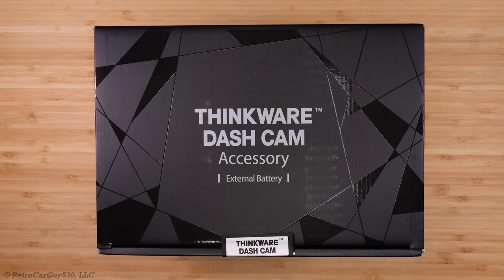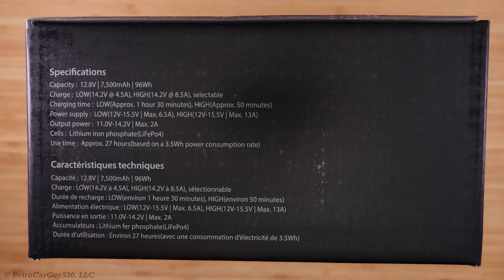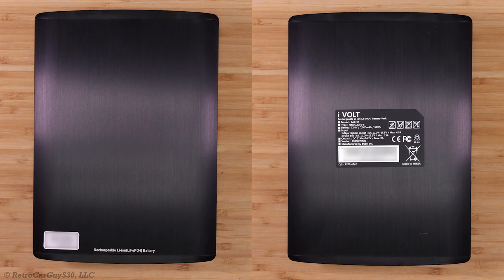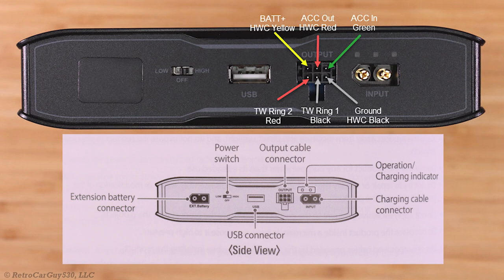Now let's look at the Thinkware iVolt Extra BAB-95. Thinkware's marketing units were already sent out, so I purchased a unit at a reduced price to complete this review. The BAB-95 top and bottom views are shown, along with its information sticker. On the side, documentation shows an extension battery connector, but on my unit there's a glued label over that section — that feature appears unsupported at this time. The power switch has low, off, and high positions.